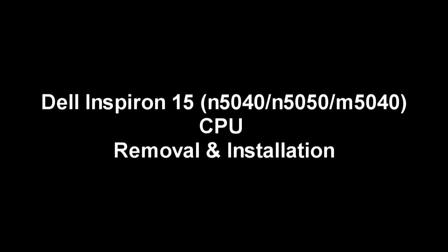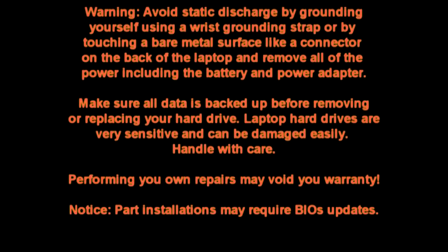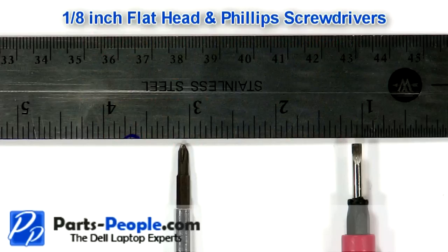This video shows how to replace the CPU on an Inspiron N5040, N5050, and M5040. An eighth inch flathead and Phillips screwdrivers are the only tools necessary for this repair.